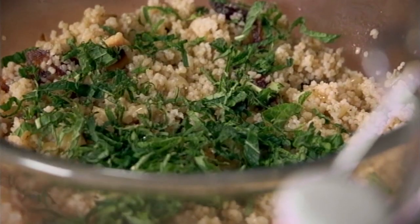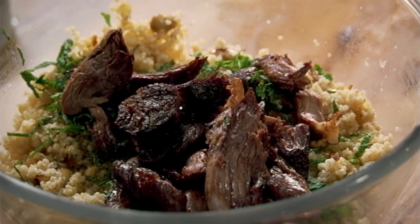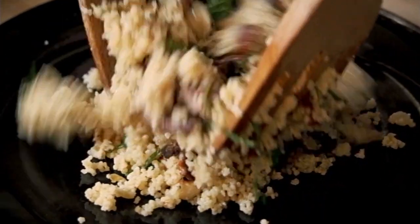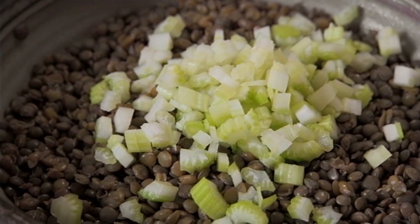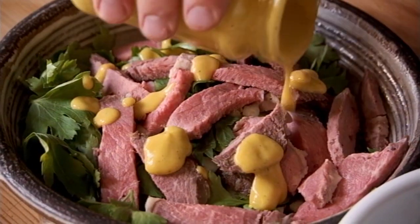Your leftover recipes will always depend on your leftovers, and whatever you've got, it's always worth experimenting. The beauty of these recipes is that they're constantly evolving. One of my favourite combinations is the simplest of the lot — cooked chopped celery, cooked lentils, a handful of flat parsley leaves, thick strips of lovely rare roast beef, and a mustardy dressing.